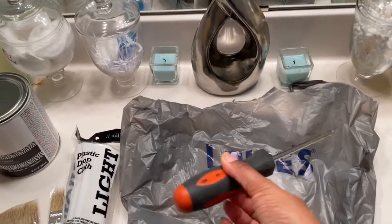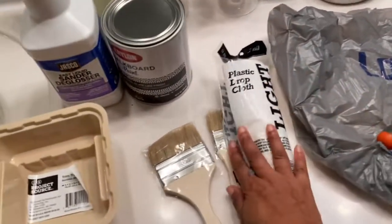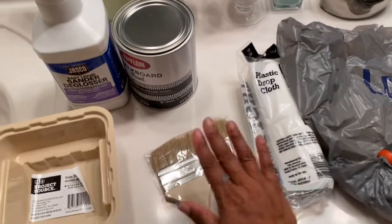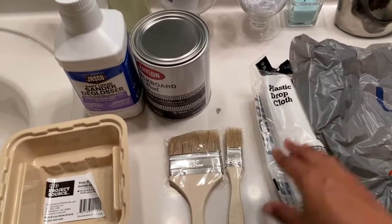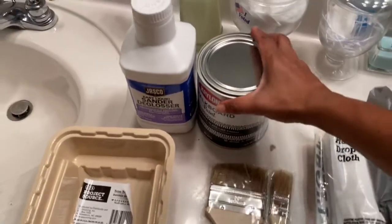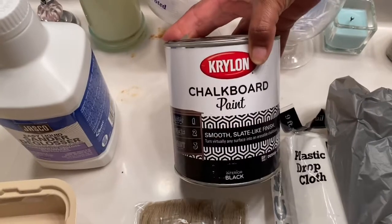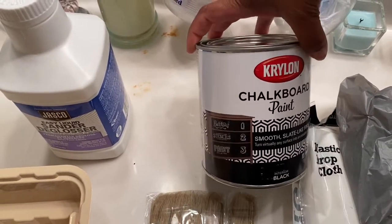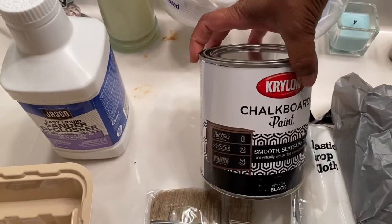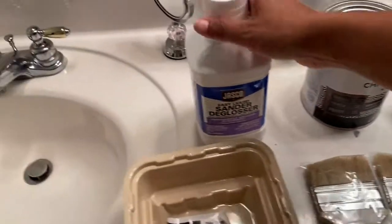I got my handy dandy screwdriver — I do have a drill but I don't know where it is, I think my husband is using it right now. I have a plastic drop cloth, some paint brushes, and I am going to do chalkboard paint — you guys see that? I'm going to do it in black chalkboard paint. I think that's going to be kind of cute. I'm not going to write with chalk, I just like the way chalkboard paint finishes.